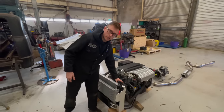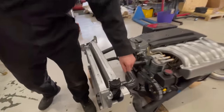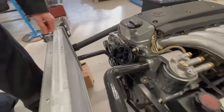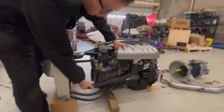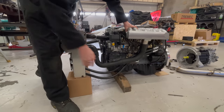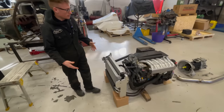We have the hoses made, so you're not having to cobble hoses together with bends and pipes and all sorts — it's a pre-made hose. The intercooler pipes are also made in-house: aluminium, TIG-welded, with a nice crackle finish. Everything goes together as a nice, easy package.